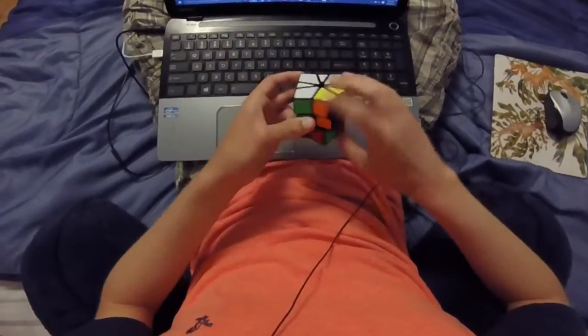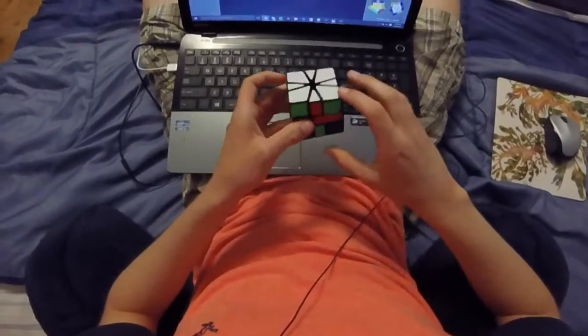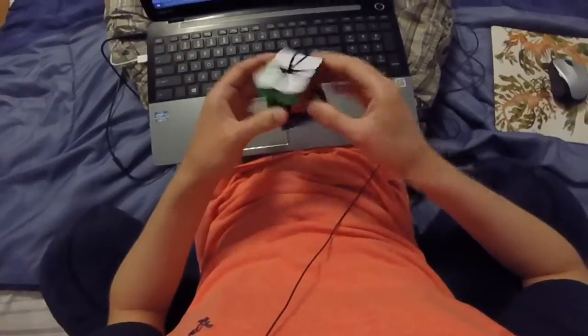And then I just have an H perm on bottom and an A perm on top. So just do CO — there's no parity, so don't worry about that. And then here I have a U perm on top and A perm on bottom. So I just do the same thing I did in the first solve, but with this mirroring on the bottom.